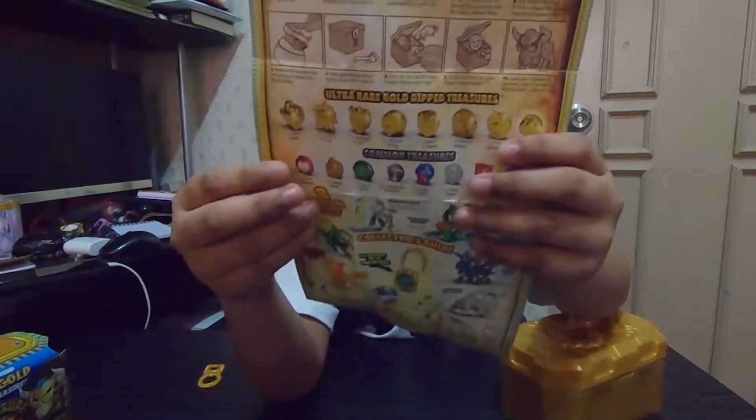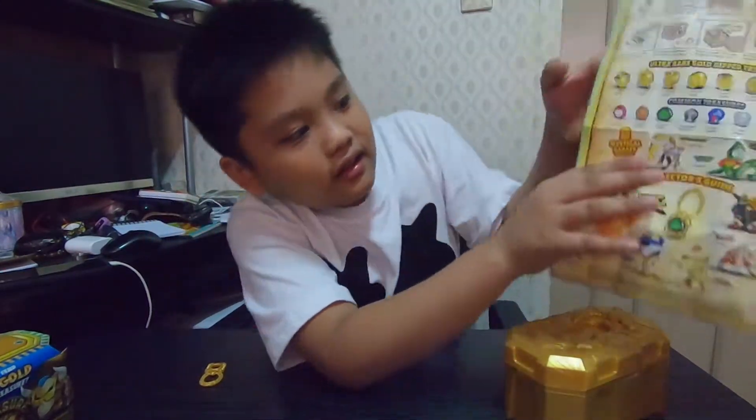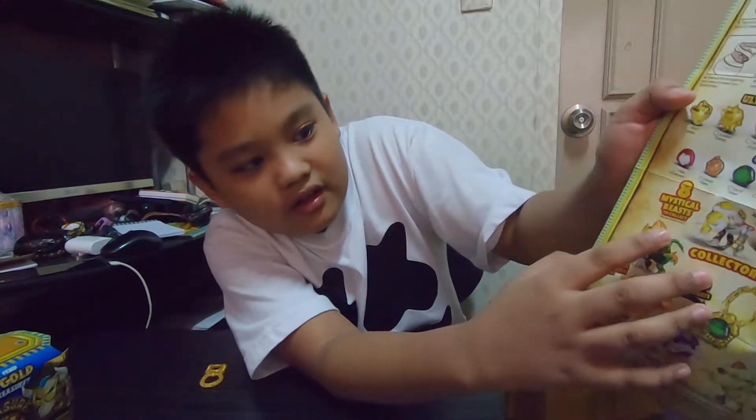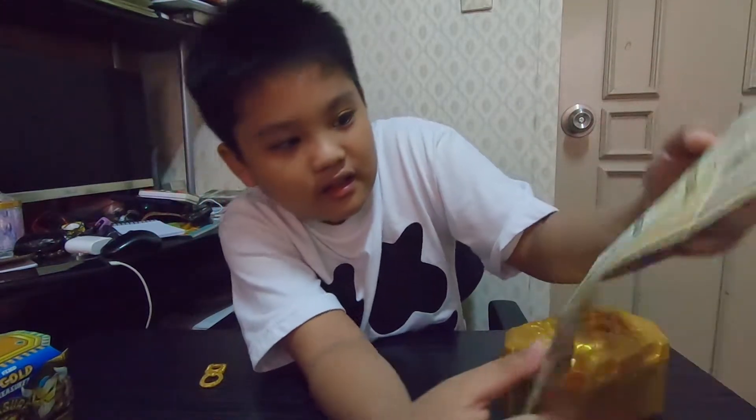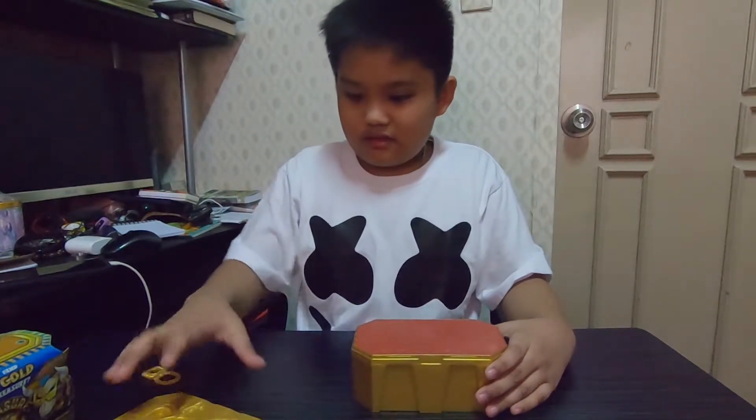And then this is the common treasures. And then these are the eight mystical beasts you can have. All of these — yes, those are the beasts. The main event of the evening!